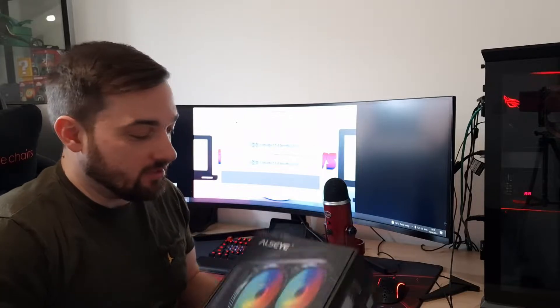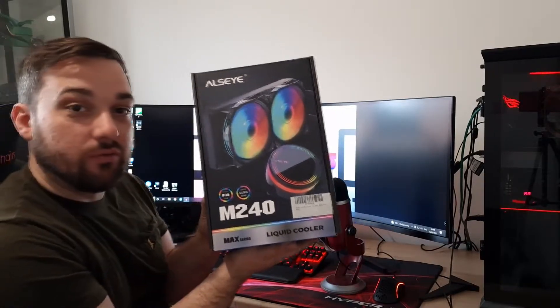What's up guys, welcome back once again to the reviews. I've got another CPU cooler today — you're probably getting sick of seeing these — but this one is an AIO. This is from Allzeye and this is their M240, so let's get into it.